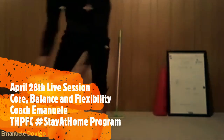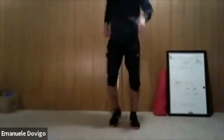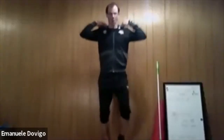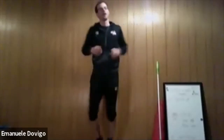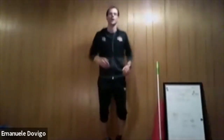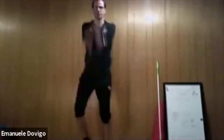Let's start with our light jog on the spot. Keep going — I'll just move the camera up. Today it's a core balance workout, mainly a core workout. We're going to do three sets, always 10 exercises, one minute on, 30 seconds off.